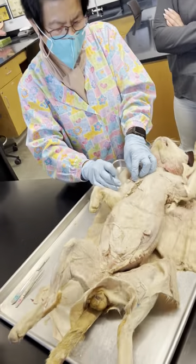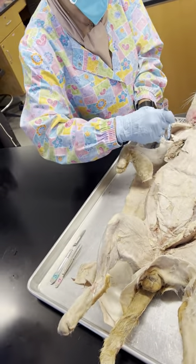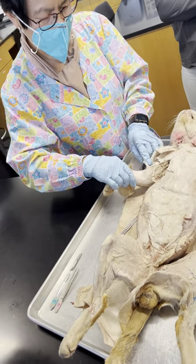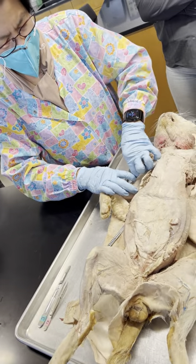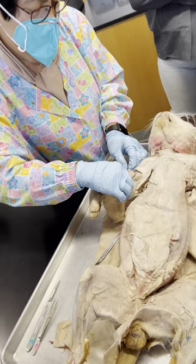You can see there's a gap right there — that means you're in the second layer of muscles. Now you will be in the biceps.